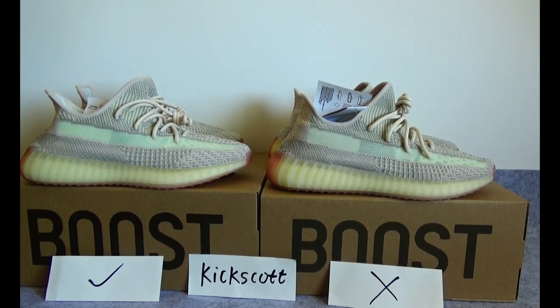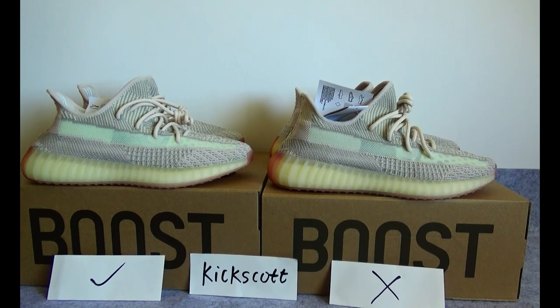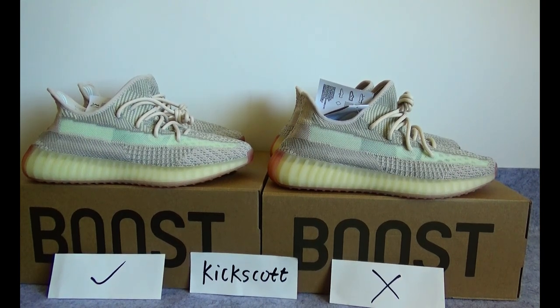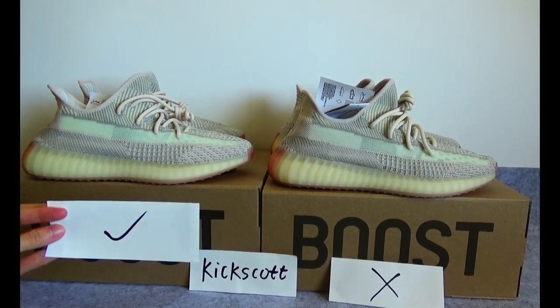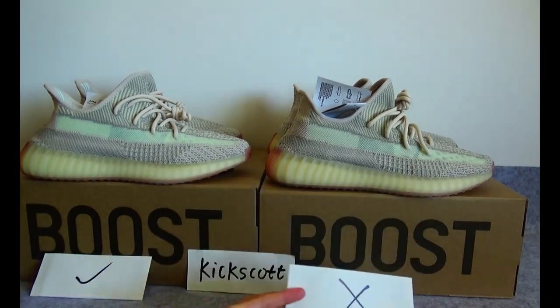Hello guys, this video is Blankick Scott. Today's video is going to be a review of the Yeezy Boost 350 V2 Citrine Non-Reflective, about the real and fake version. On the left is the real version and on the right is the fake version.